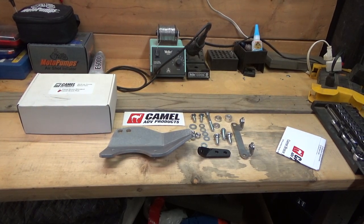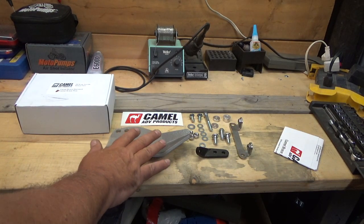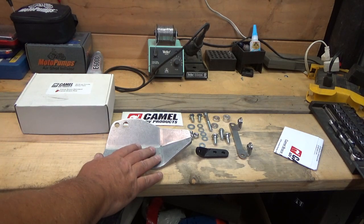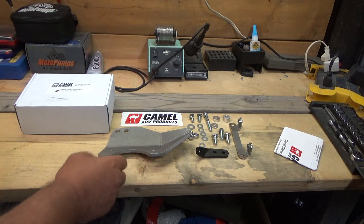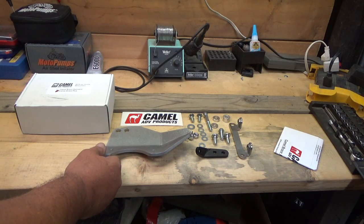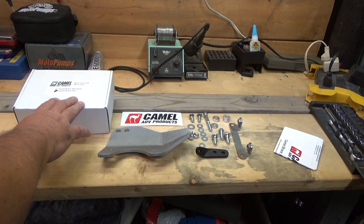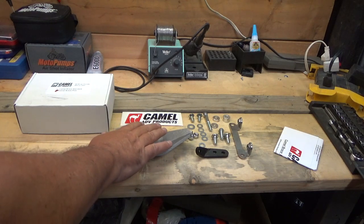Hey guys, welcome to Woodsman Adventures. Today I'm going to be installing the foot peg brace for the Africa Twin. It goes on the right side — it's really prone to breaking the foot peg if you lay it over, because the bracket that holds the peg is just cast aluminum. This is from Camel ADV Products — this is the Camel Brace Plus.